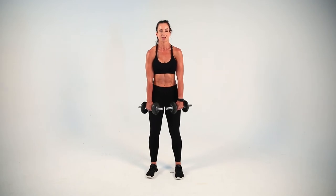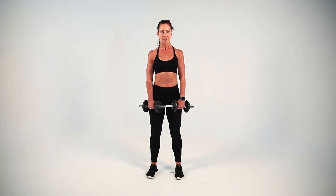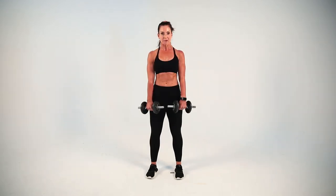Just like normal, shoulders go back, chest proud to the sky, belly button drawn in. From here, it's a slight bend in the knee and you're going to come down to just about mid-shin and then drive back up.